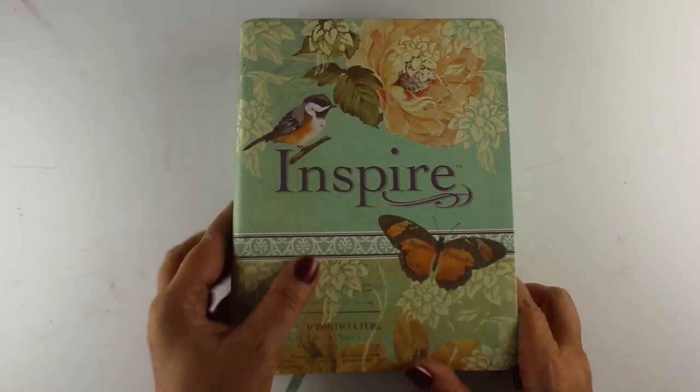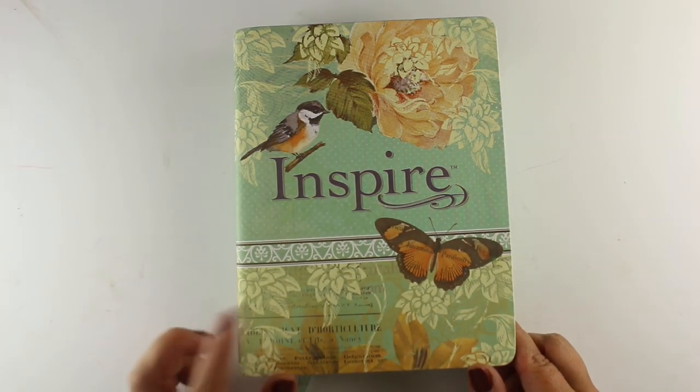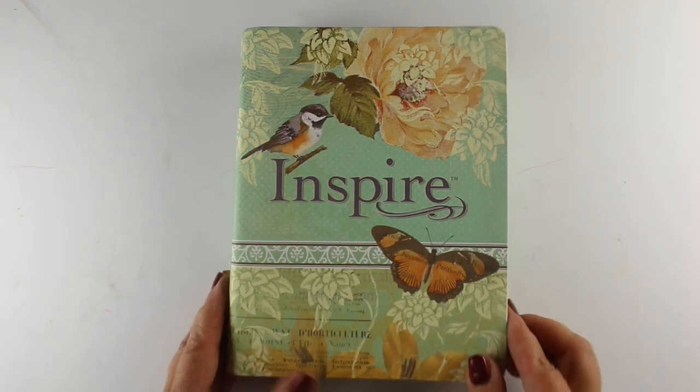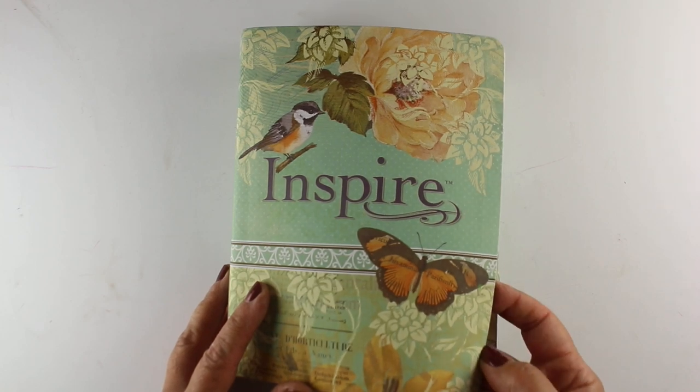This one is hardcover — lots are hardcover, lots are softcover — it doesn't matter for Bible journaling. This one has a canvas fabric type of texture on it, and since I've used this Bible while doing art, I've gotten the cover dirty. So at some point I'm going to do a video on altering this cover. This one has pre-printed designs on the front, and you can get ones like this in all different kinds of beautiful designs.